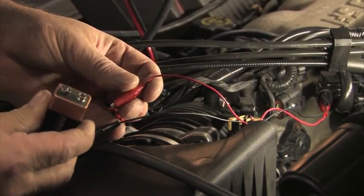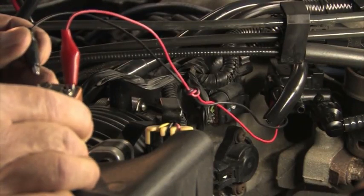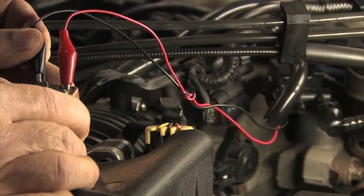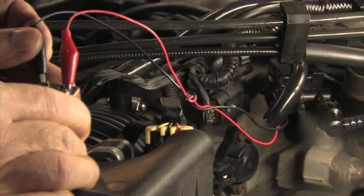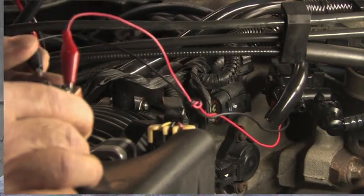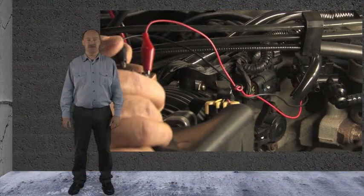The purge valve is normally closed, and once it's activated, it should leak smoke — like this. On the other hand, the vent solenoid is normally open. It should leak smoke until it is activated. We found both solenoids to be working as they should.